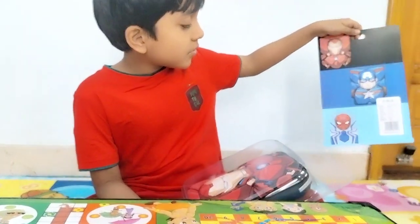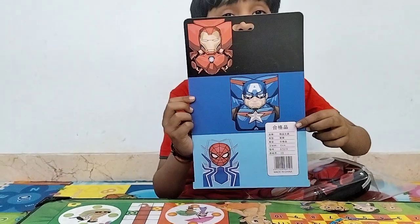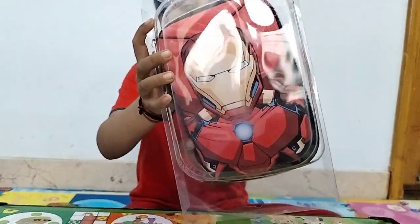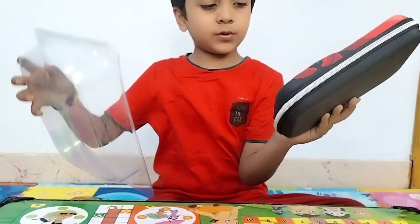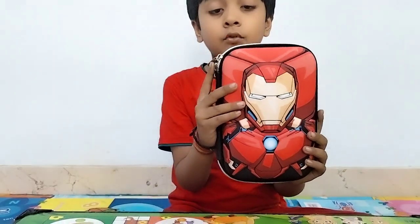Here, Captain America and Spider-Man. It is also an image. And the most dangerous is the Iron Man. It has been removed.